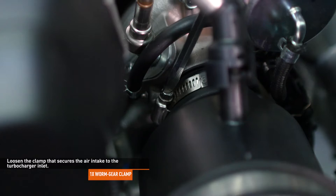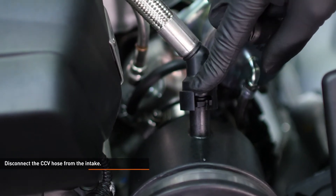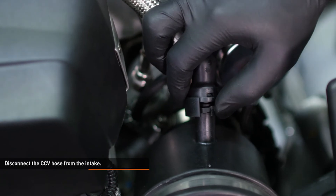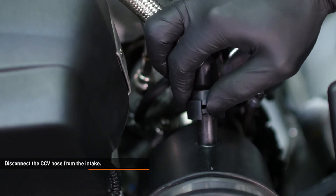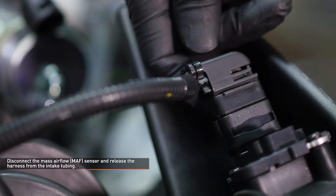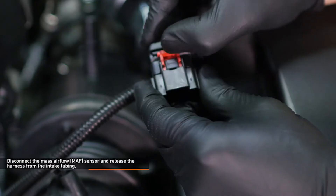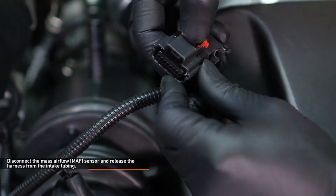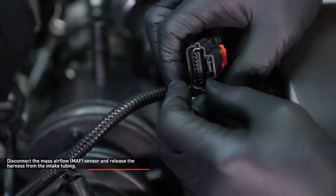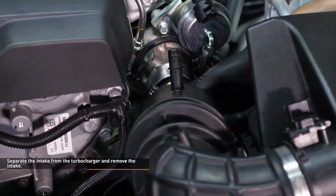Loosen the clamp that secures the air intake to the turbocharger inlet. Disconnect the CCV hose from the intake pipe by sliding the locking tab over and pulling the hose off of the port. Disconnect the mass airflow sensor and release the harness from the intake tubing. To release the connector, slide the red locking tab up, depress the black tab, and pull the connector off the sensor. Separate the intake from the turbocharger and remove the intake by lifting it upward.